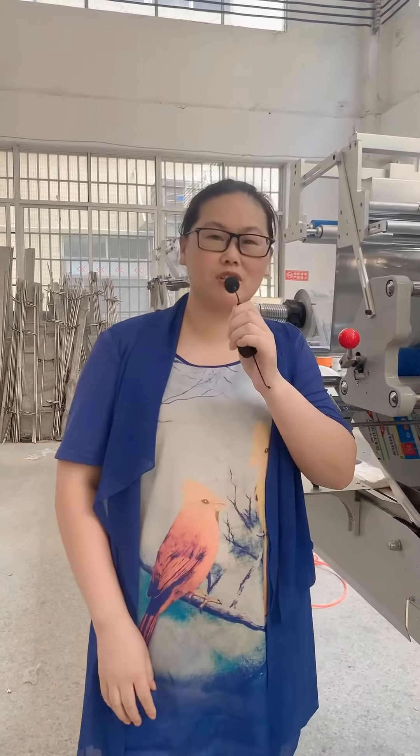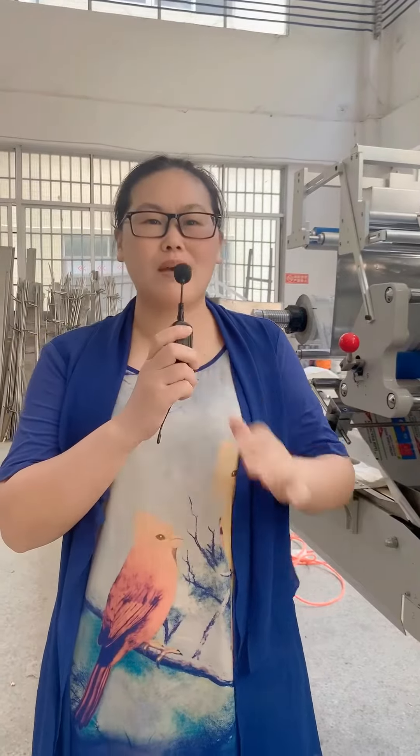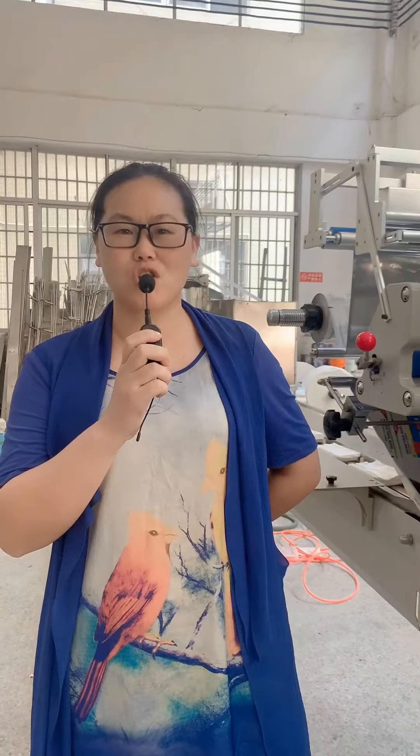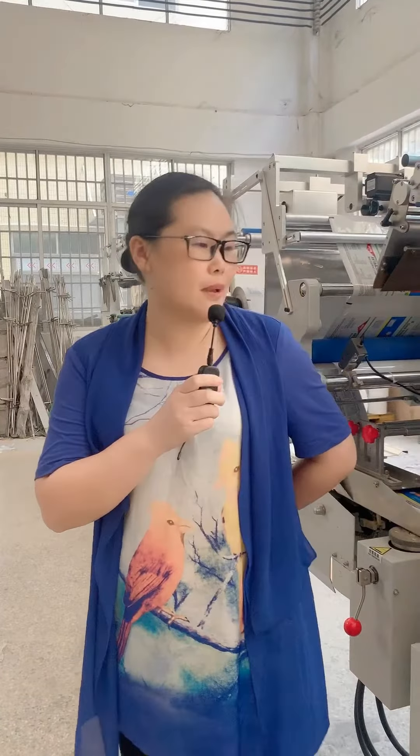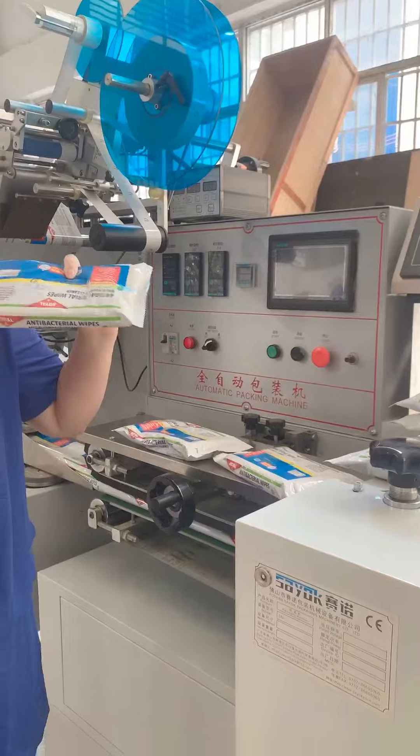Hello everyone, this is Jane from St. York Package Machinery, a professional packing machine manufacturer in China. Today I will show you our major products, the wet tissue packing machine.